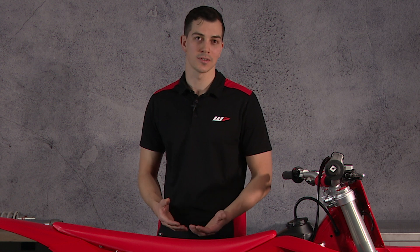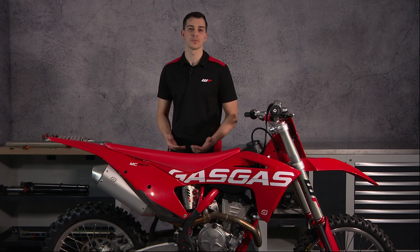What is suspension? You have basically a spring and a damping element. Together these two things work to keep your tires on the ground as well as keeping you, the rider, isolated from the bumps at all times.